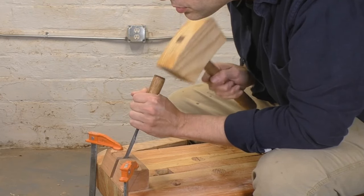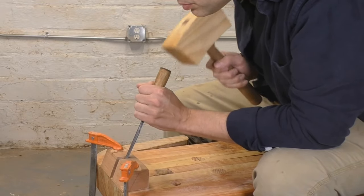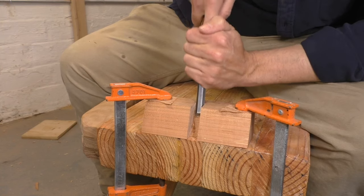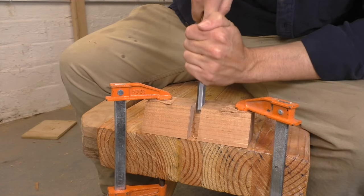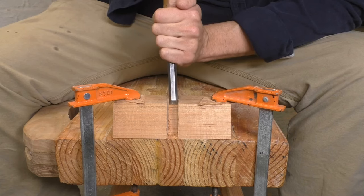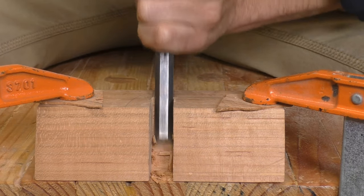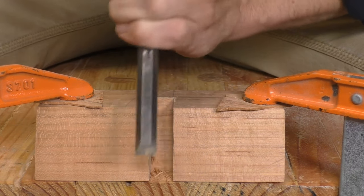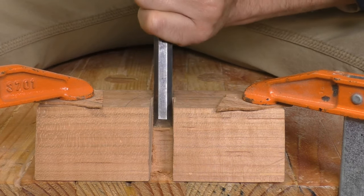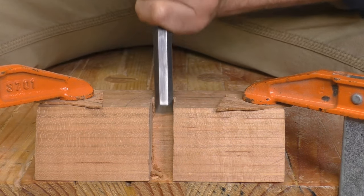Here you can see me using my new joiner's mallet that I made just a couple of weeks ago — it's patterned after an amazing vintage mallet, and I've got a video and plans if you'd like to make your own. With the waste removed, I'm using a controlled two-handed grip to carefully pare my bed flat and straight. Cutting the plane in half definitely adds a little bit of time to this build, but you'd be amazed at how quickly you can cut this mortise when you have access to three sides. Even if you've never done a mortise before, this technique makes it a snap, and we're ready to glue this plane back together.